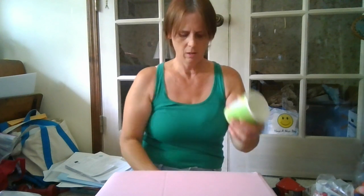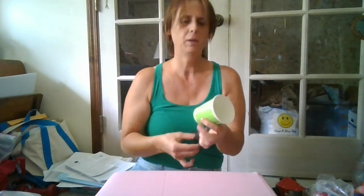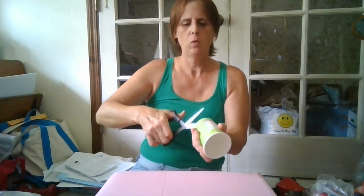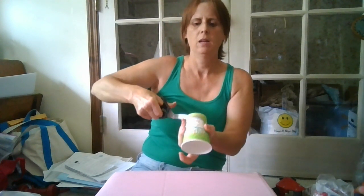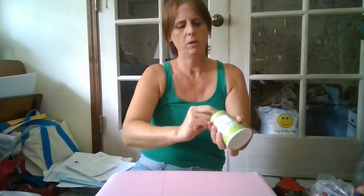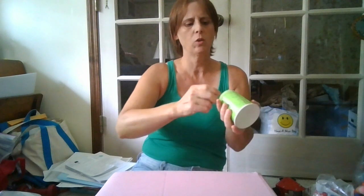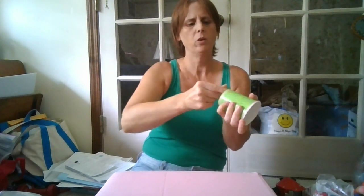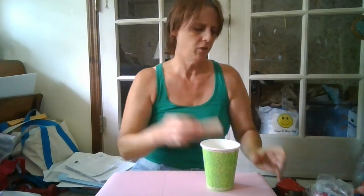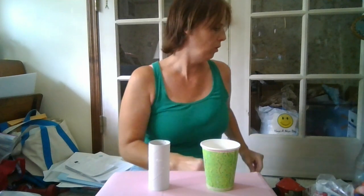What you're going to need — you can use a sturdy cup. I'm actually going to try this out because I've heard different things online. We can try a solo plastic cup, a smaller one, or a hard cardboard cup. We're also going to try a toilet paper roll, and if neither one works, we'll try something different.